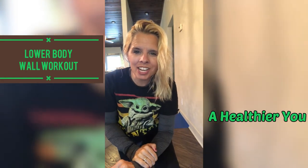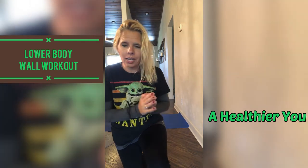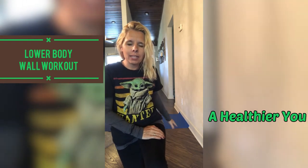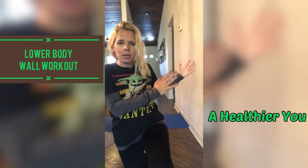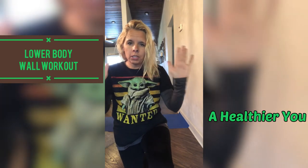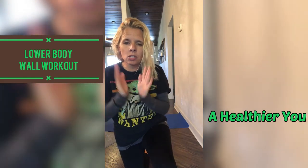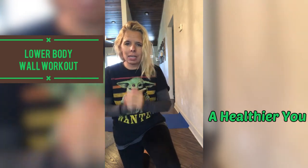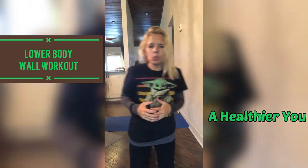Hi guys, welcome back to my channel. Today I have a wall workout for you. If you are like me and you have wooden floors, I suggest you lay down a mat to keep you centered. You are also going to need a good decent space of wall to use. I recommend you wear socks so that you are easily able to slide up and down on the wall, and it also keeps you centered.